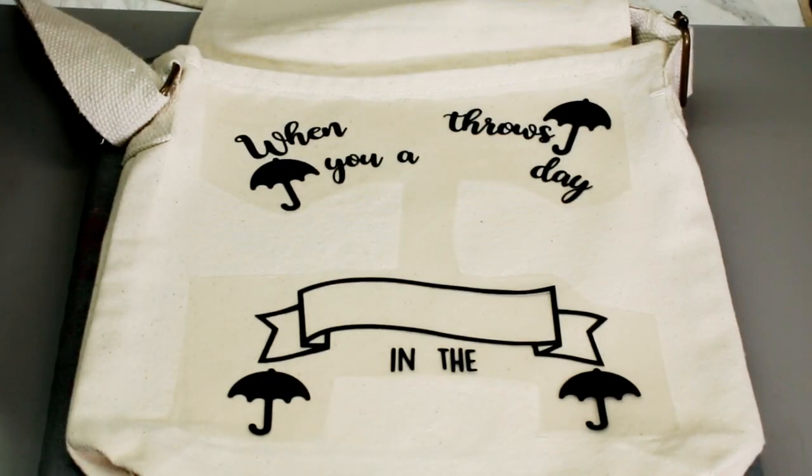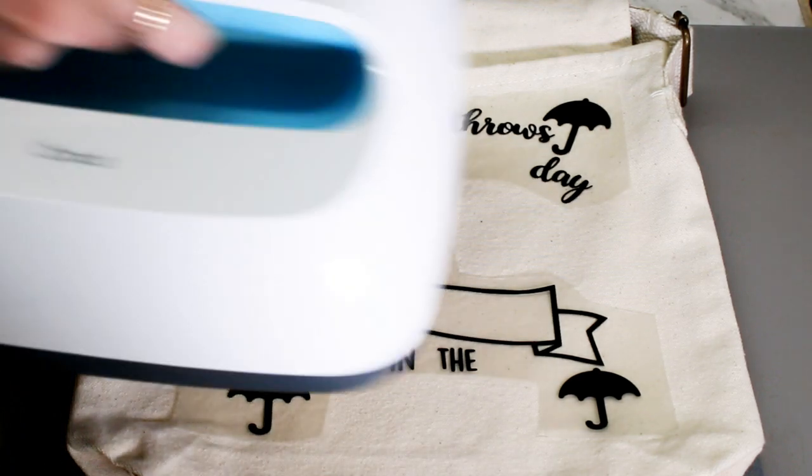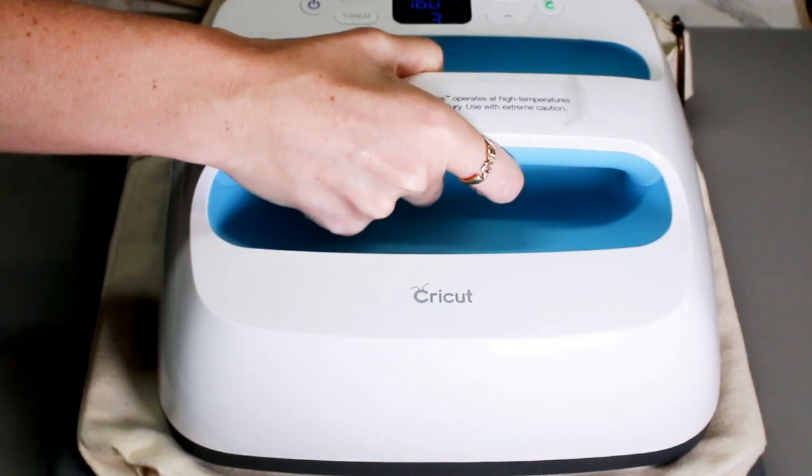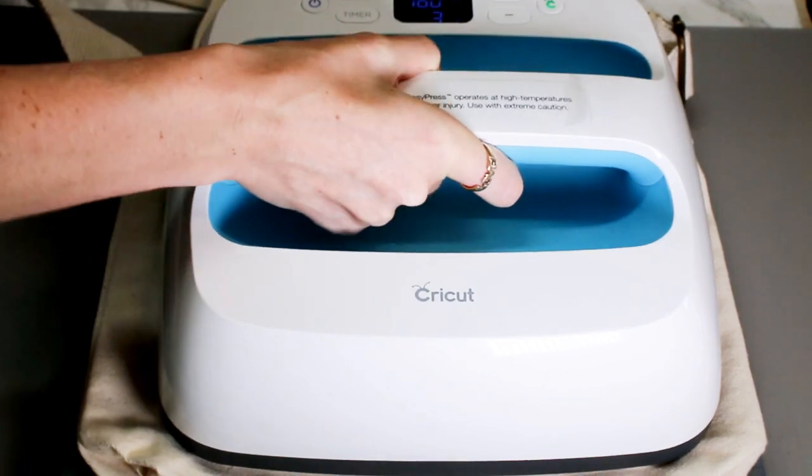So as I say, this takes three seconds. I've got my EasyPress set to 160 degrees Celsius for three seconds. So I'm just going to come in and place my EasyPress over — and that is so quick. It amazes me every single time.